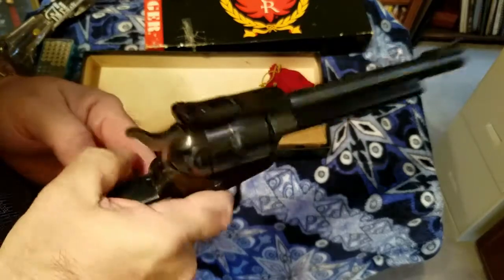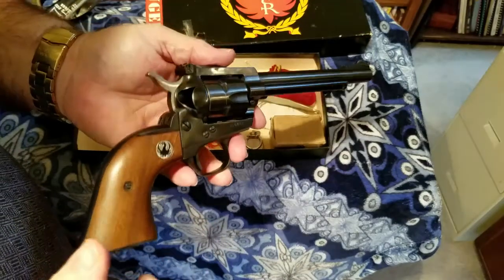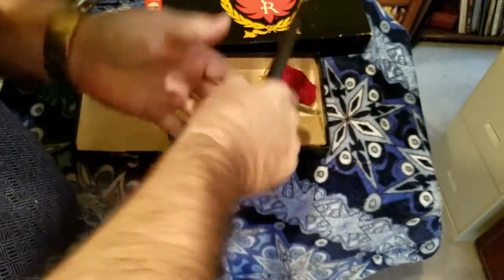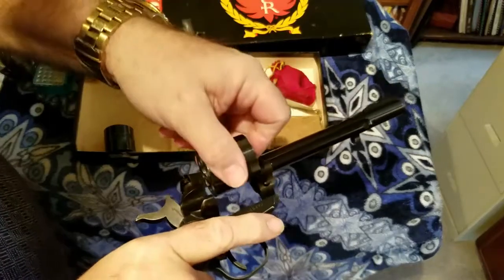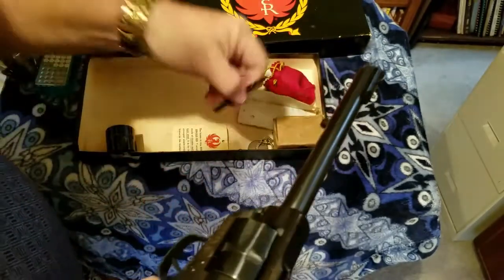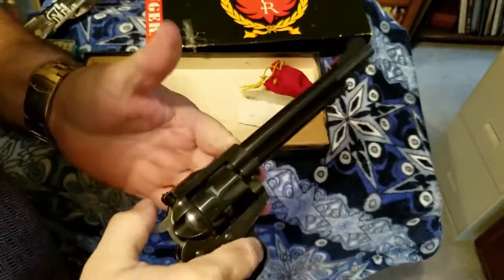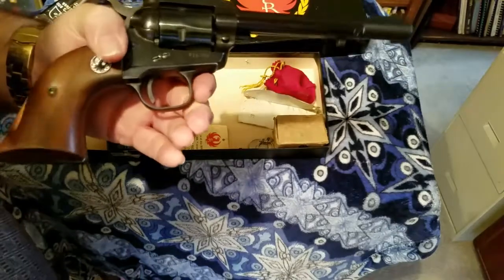In real time, to change out the cylinder: open the gate, half-cock the hammer, press the button, pull out the rod, flip it over, pull the cylinder out, put the new one on the end, close the gate, push the button, push the cylinder down, and check it. You can change it out fairly quickly.